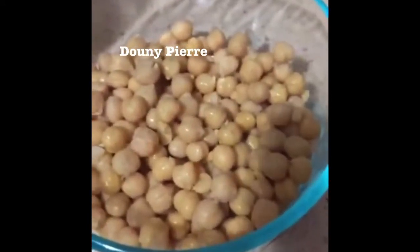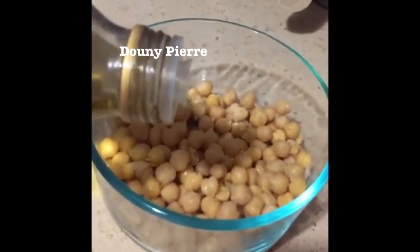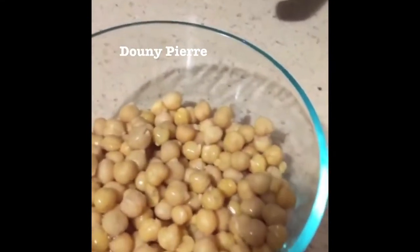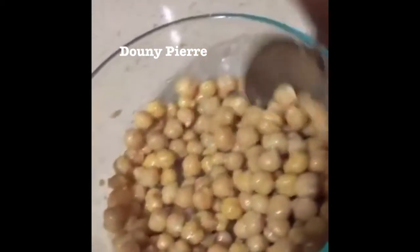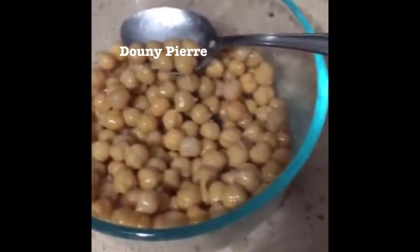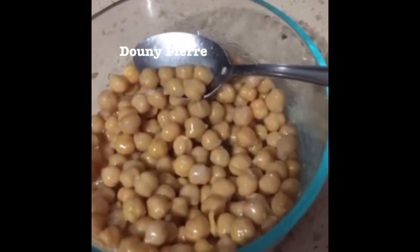Now that my chickpeas are thoroughly dried, I'm going to put about one tablespoon of extra virgin olive oil with my chickpeas and toss that together. Everything is now thoroughly mixed — all of the chickpeas are coated in the extra virgin olive oil. I am going to now place them on a baking sheet to get them ready to go into the oven that we had preheating.